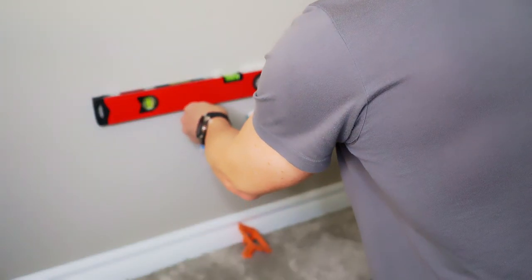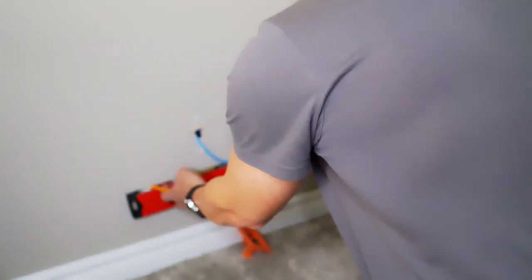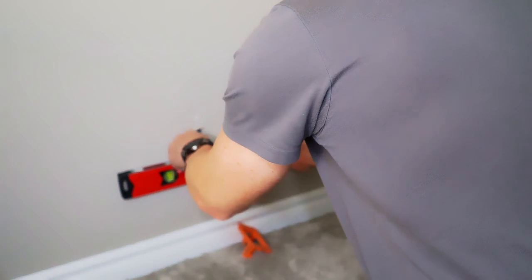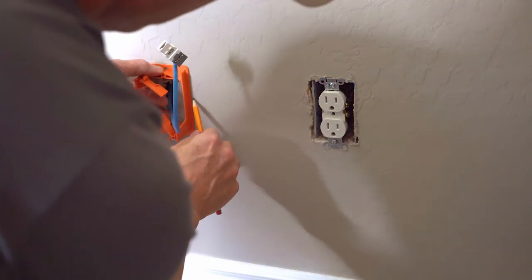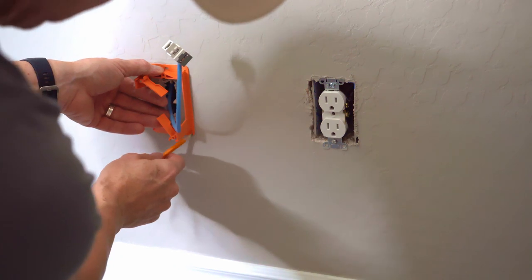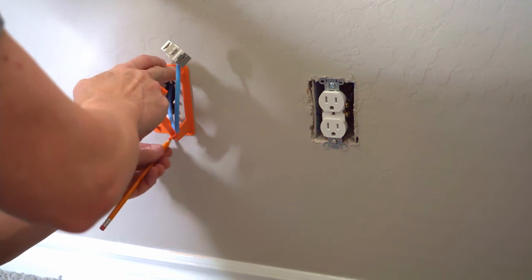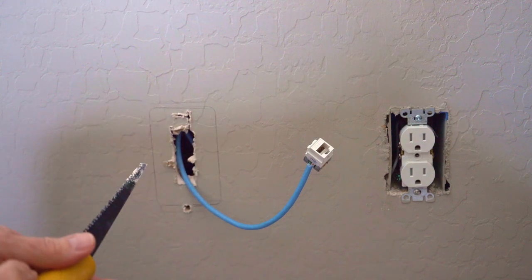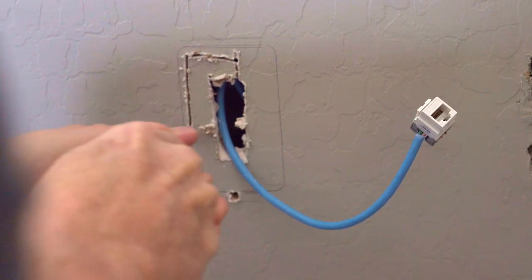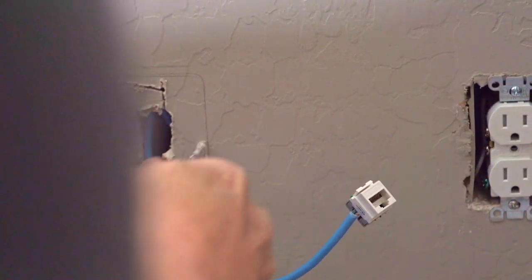First, remove the one-port wall plate. Next, use the level to determine the top of the two-port wall plate and mark with a pencil. Place the low voltage wall plate onto the wall flipped around so the front faces the back, make sure it's level and straight, then trace around the outer edge with the pencil. Now start cutting with a drywall saw, making sure not to cut too close to the line — stay about an eighth of an inch away from the pencil marks.